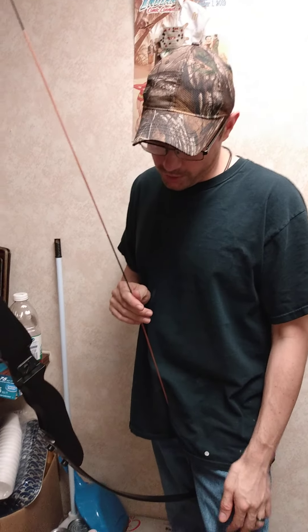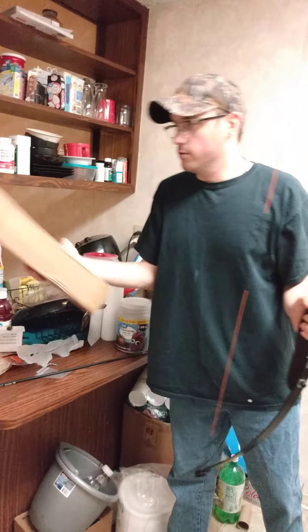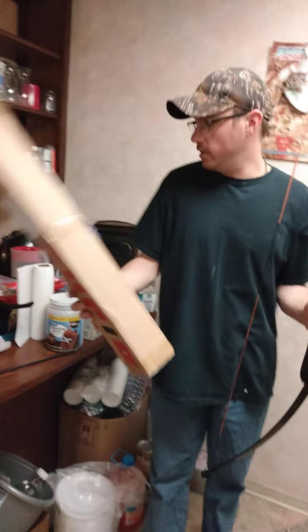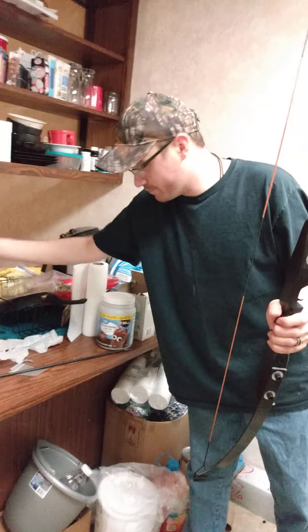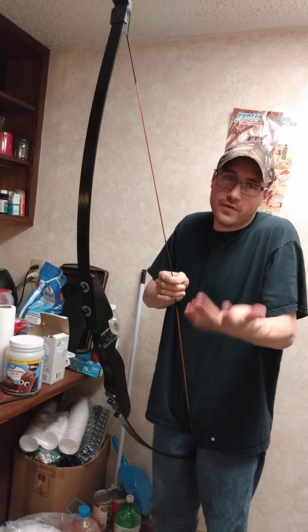Hey y'all, welcome back to the DG Outdoors channel. Right here, I have the Cupid Recurve Bow by Wish. I bought this for Maymay98 for Valentine's Day, and that is tomorrow, by the way. So, happy Valentine's Day, y'all.